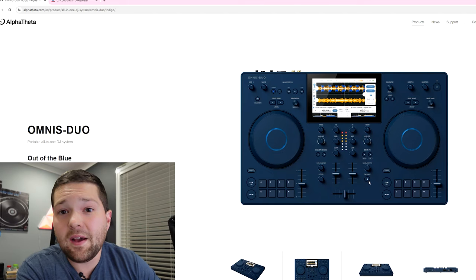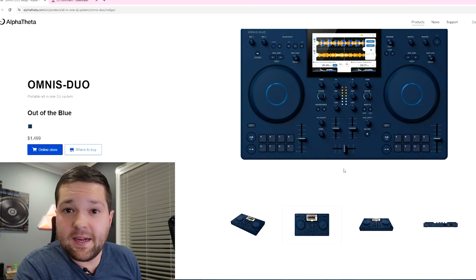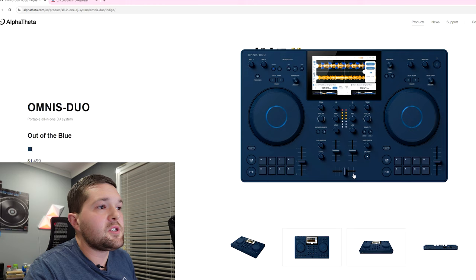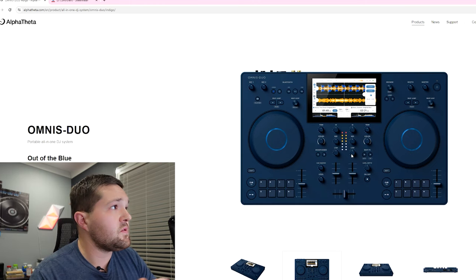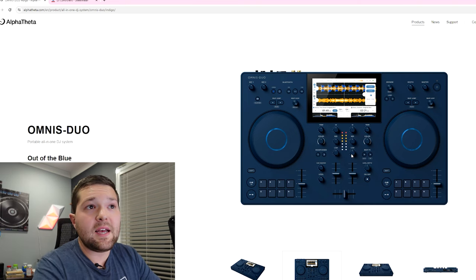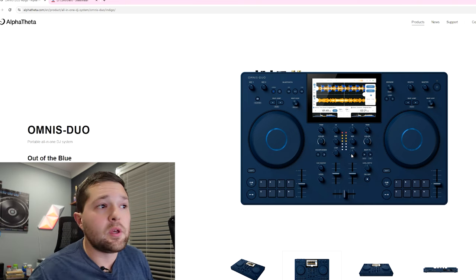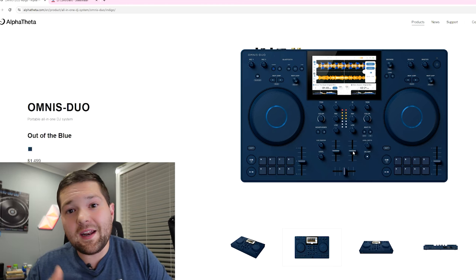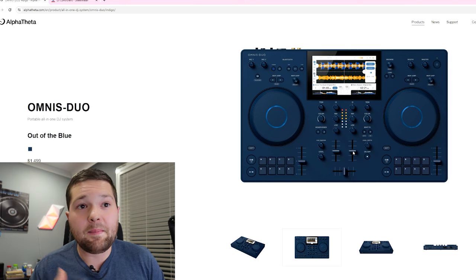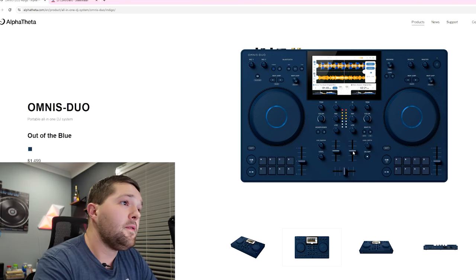I got it up on the screen right now. I do not have one in person because I was not given one ahead of time, but I did watch thoroughly the videos that have been put out about it. I really appreciate how thorough those guys went through the controller and talked about all the features. So let's start with the good and then I'll get into the bad and my personal opinions.